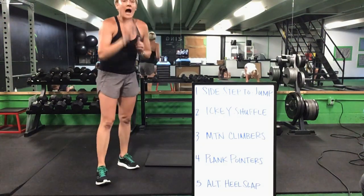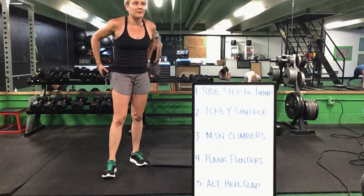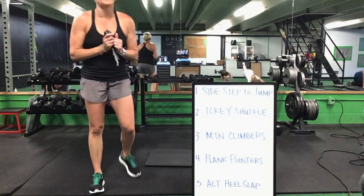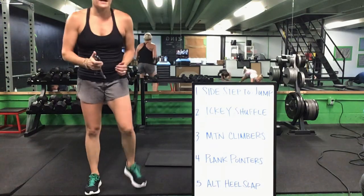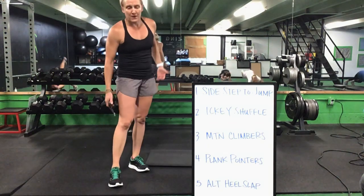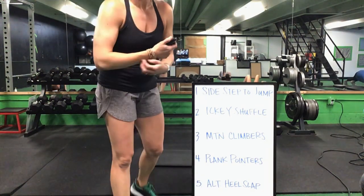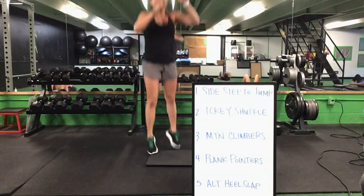Mountain climbers will drop into that front plank for your pointer — opposite arm, opposite leg — or you can keep those feet down and alternate that arm reach. Icky shuffle to that mountain climber, mountain climber to your plank pointer on those elbows. Plank pointer, you flip it over for your alternating heel slap. Then get back up to your feet, start it up again. Back to that sidestep and a jump — sidestep to a jump to that icky shuffle.